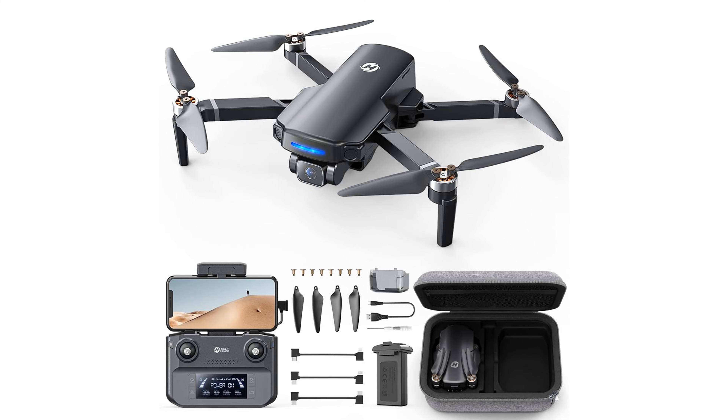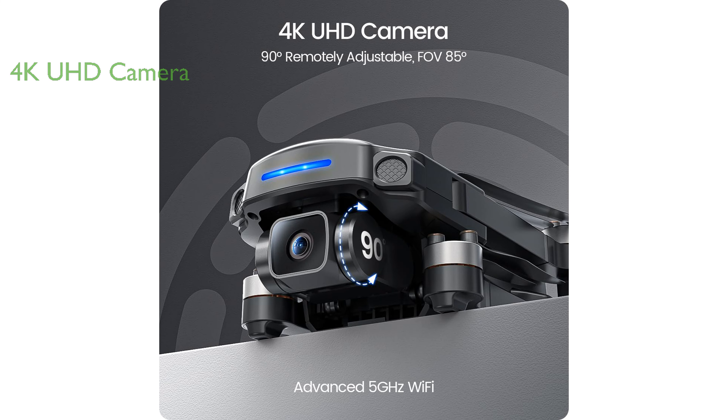The HS360S GPS drone by Holy Stone is an extremely lightweight and compact model, weighing less than 250 grams, thus eliminating the need for FAA or remote ID registration in the United States. Equipped with a 1/3-inch CMOS Galaxy Core sensor and a 4K 85-degree wide-angle camera, the drone can capture stunning 3840x2160p photos and 4K videos, offering an exciting new perspective for your creativity.